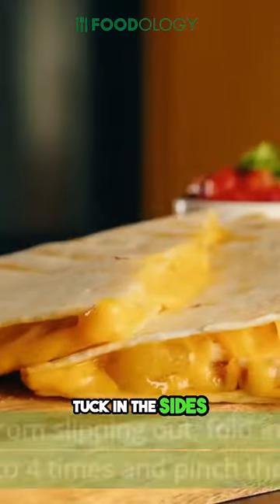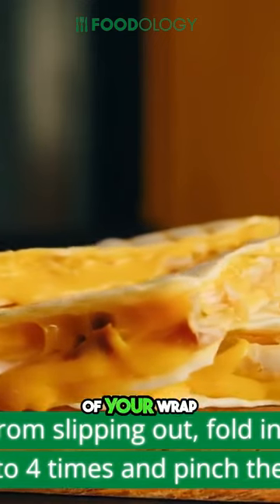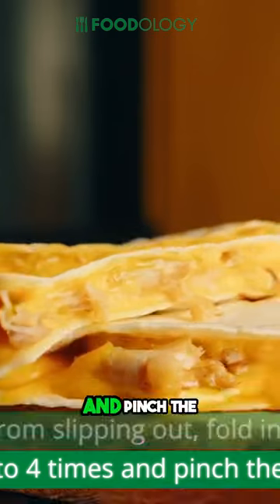Tuck in the sides. To prevent any filling from slipping out, fold in the sides of your wrap about three to four times and pinch the corner.